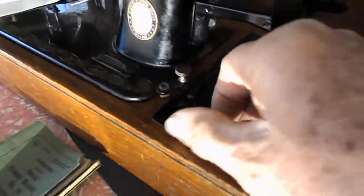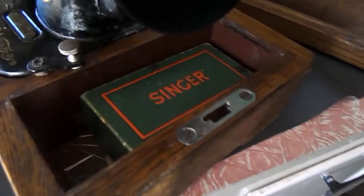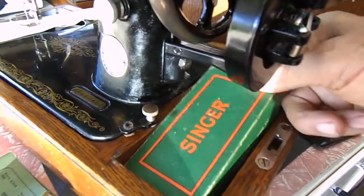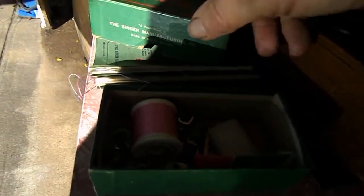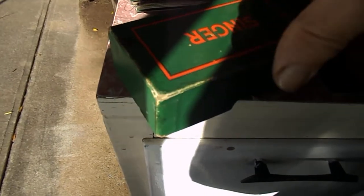Still got a bit of work to do on it, but inside you've got the Singer box. In the box itself you can see a couple of bobbins, and there are a few feet — we might be able to throw a few more feet in there for you. That box is really in very good condition.